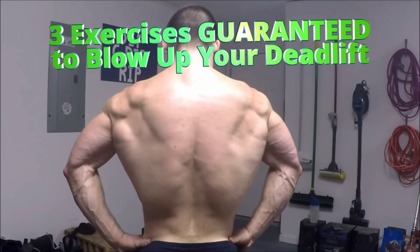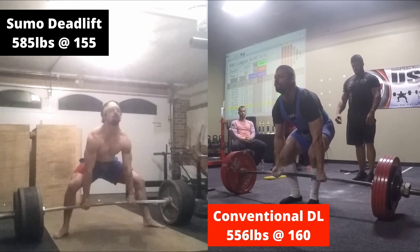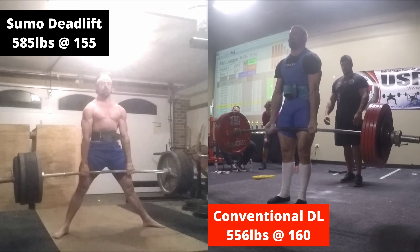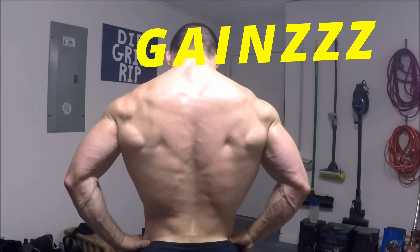Looking to build an absolutely enormous back and a massive deadlift to go along with it? Here are three exercises guaranteed to blow up your deadlift and take your gains to the next level.